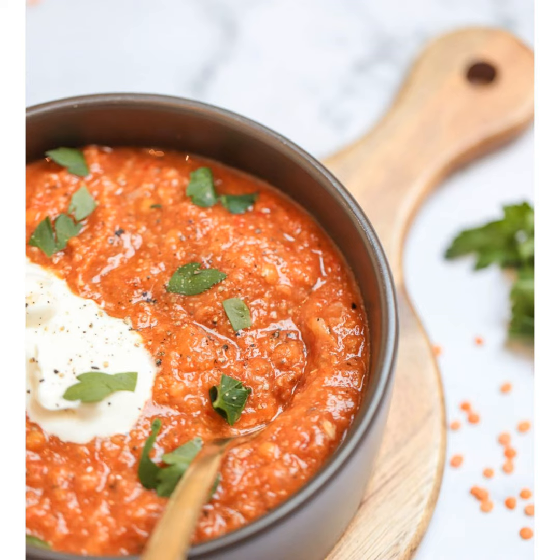I would definitely serve this with some nice bread, whether that's a toasted sourdough or something like that. You could also have it with some sides like crumbled feta or olives, and all of a sudden you've got all those flavors together — it's absolutely delicious. Because it's quite dense with vegetables and lentils providing protein, it is actually quite filling and you may not even need the bread.